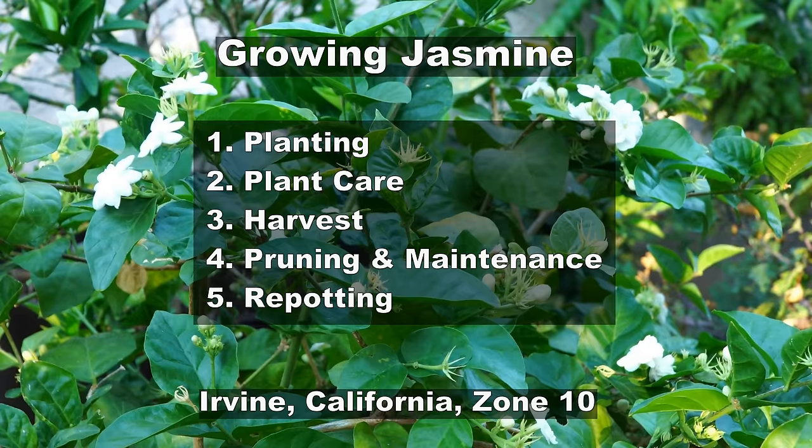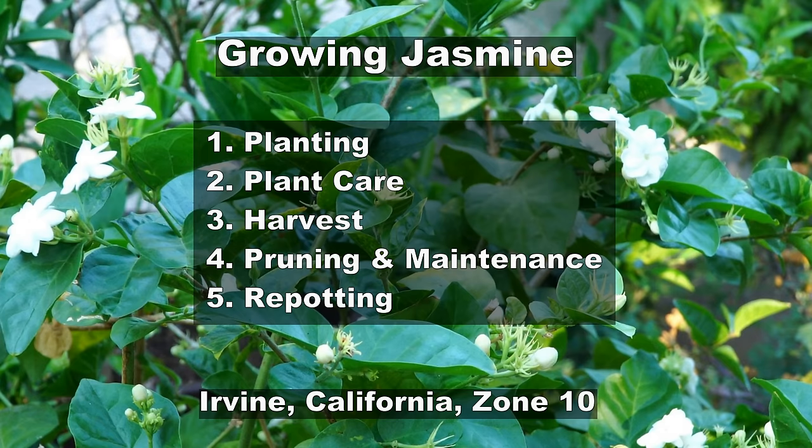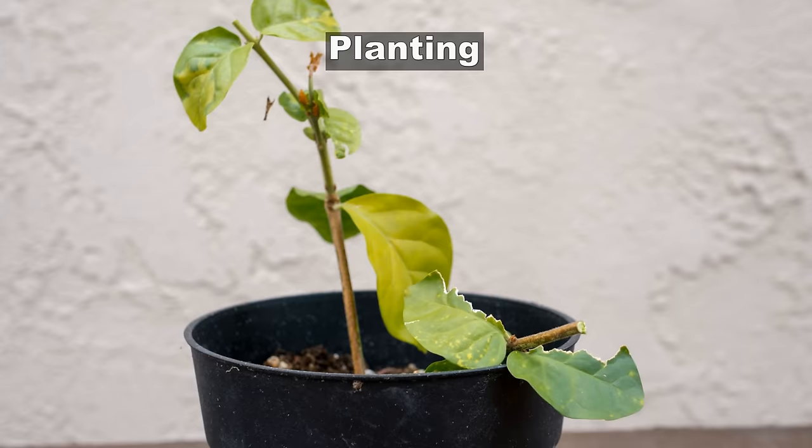In today's episode we will look at the planting technique, we will look at how to care for your jasmine plant, we will look at the flowers that we harvest, we will look at some pruning and maintenance tips, and finally we look at how to repot your jasmine plants. Let's start with the planting technique.